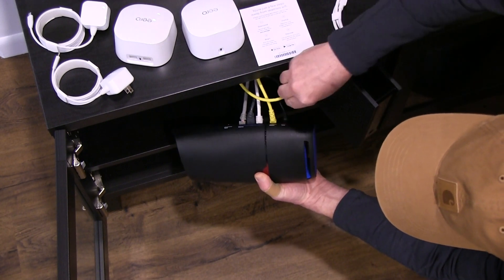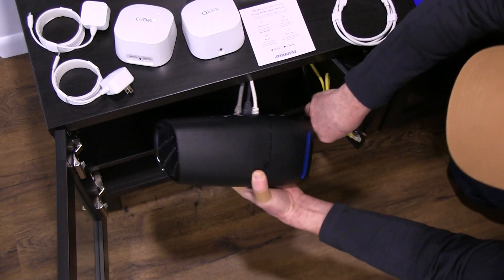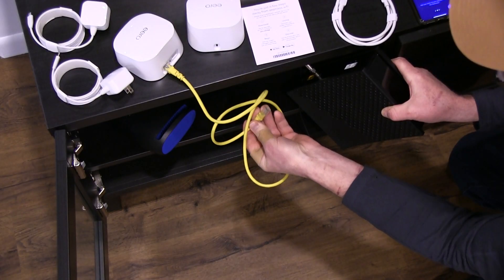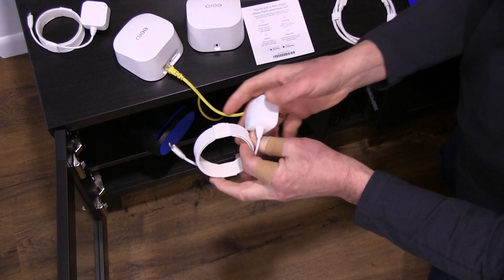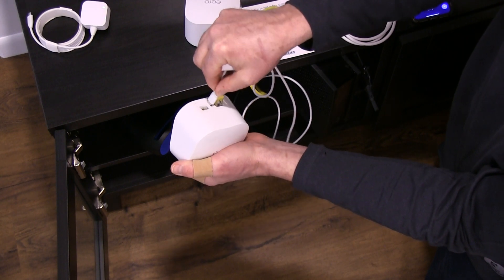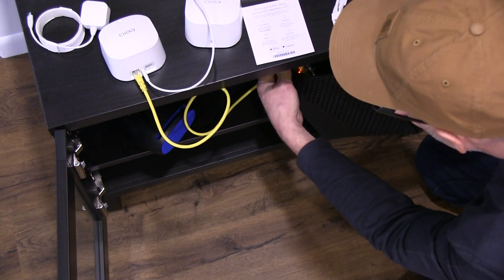Now we're going to disconnect the wires from the router power coming from the modem. We mistakenly reused the older yellow Ethernet cable, which worked fine by the way. We're connecting the modem to the Eero 6 with the provided Ethernet cable. Later we went back and replaced it with the new matching white Ethernet cable. Now we need to plug in the power on the Eero, and then the modem needs to be reconnected to power.